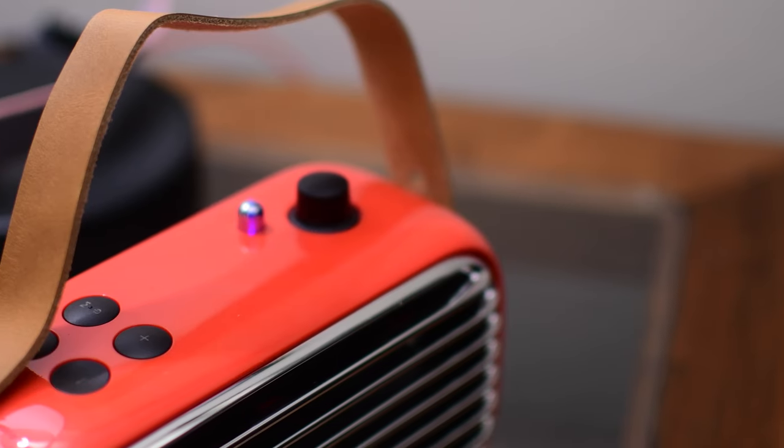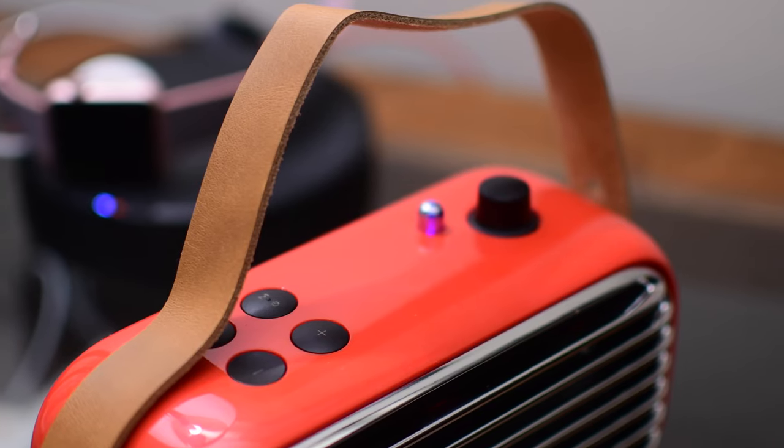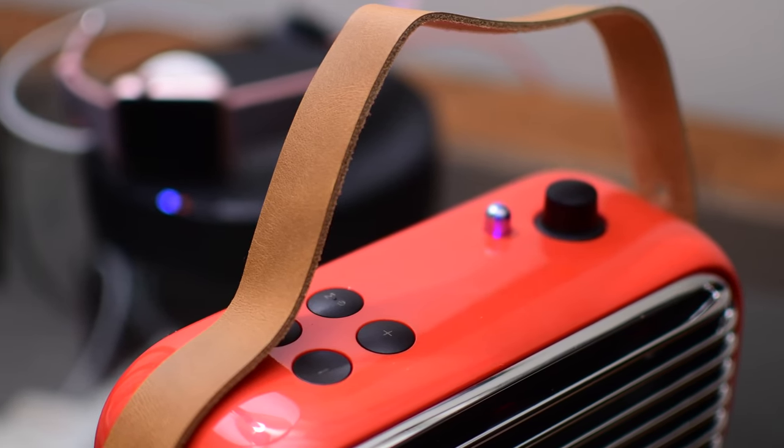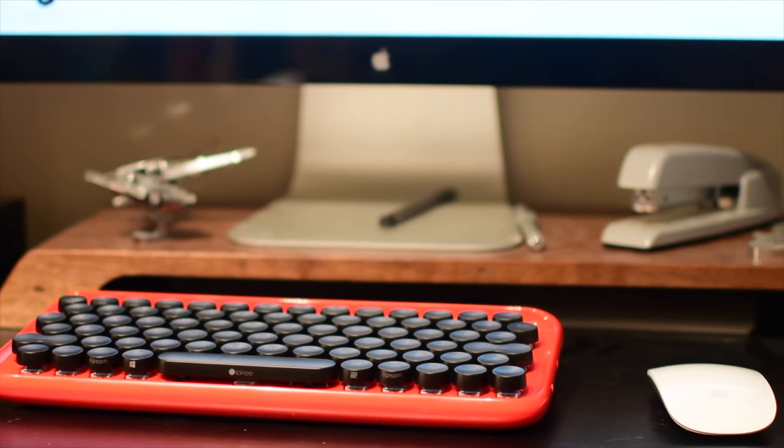Welcome to IDB everyone, it's Andrew and I've got a brand new speaker from Lofre. We've seen them in the past, and the design of this is definitely reminiscent of the last product we covered from them, which was this amazing mechanical keyboard for Mac users.